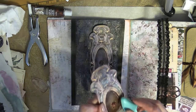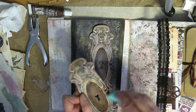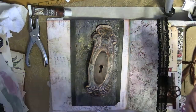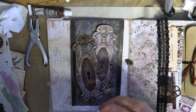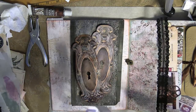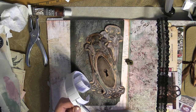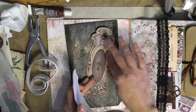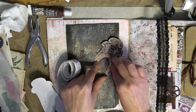I'm going to distress some of those edges. You could use vintage photo or walnut stain to get really nice dark edges. Then I'm going to apply some brads — I think I picked these up at either Michaels or Hobby Lobby. You could use any sort of antique metal-looking brads for this part. I also have the foam squares, which I'm going to lay down to give that 3D effect to the piece.